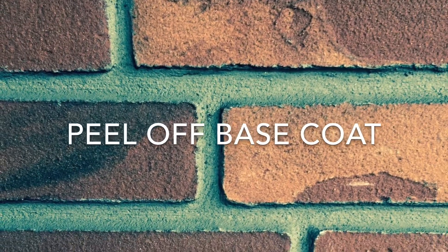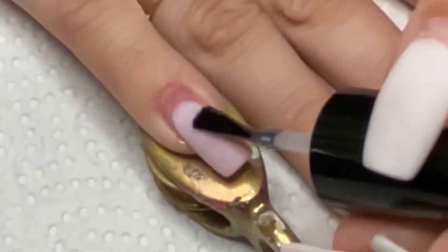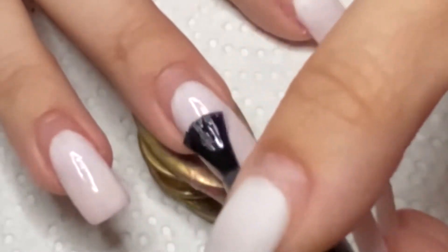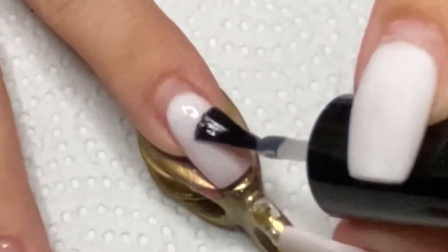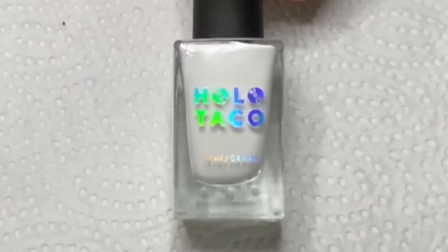I'm starting with a peel-off base coat, and for this I am using und ready for takeoff. Next, I'm doing two layers of Not Milky White by Holo Taco as a white base.